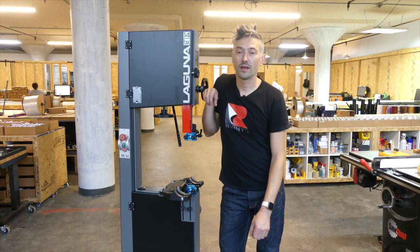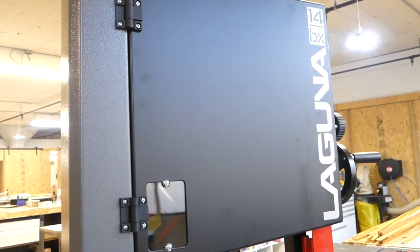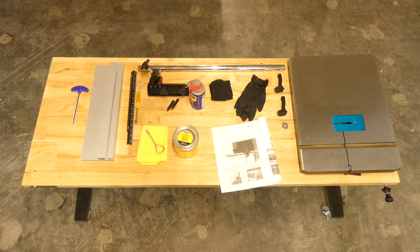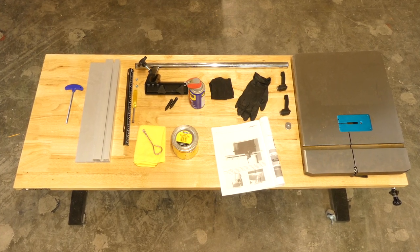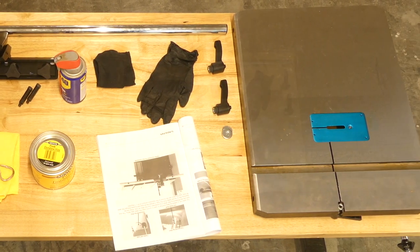Hi, this is Phil from R-Vinyl. We've gone ahead and unboxed our Laguna 14BX bandsaw and we're going to be assembling all of the parts today. So let's get started. Unlike most small bandsaws on the market, the Laguna 14BX has a solid one-piece frame, so there are only a small number of parts to install.